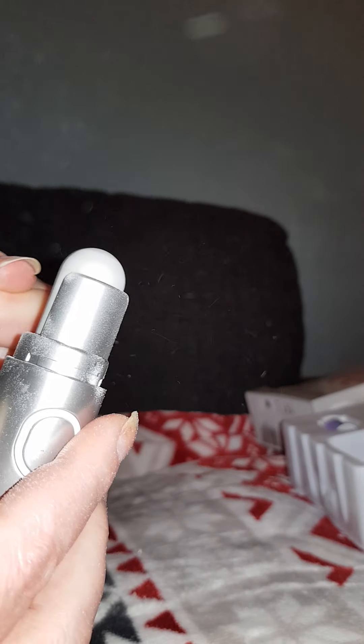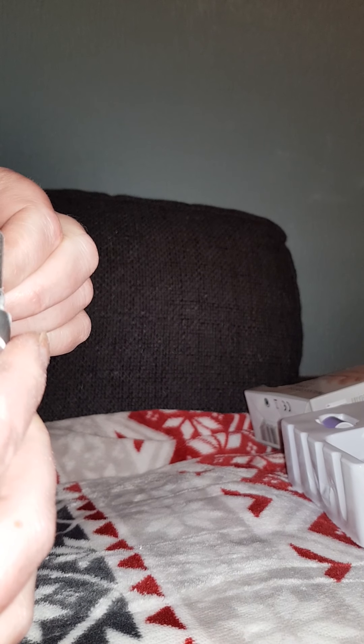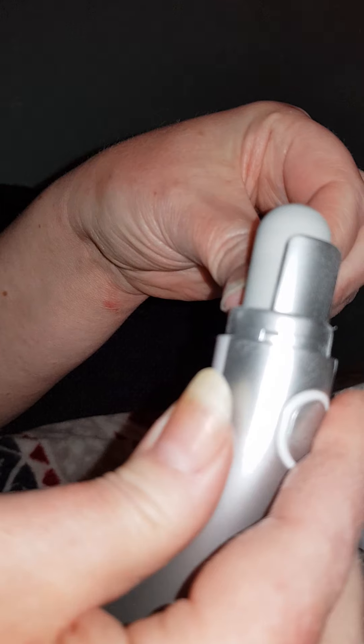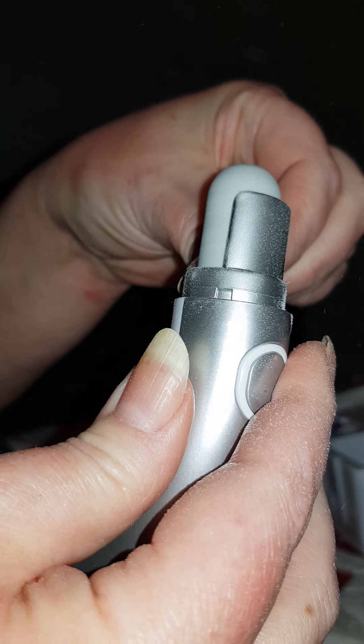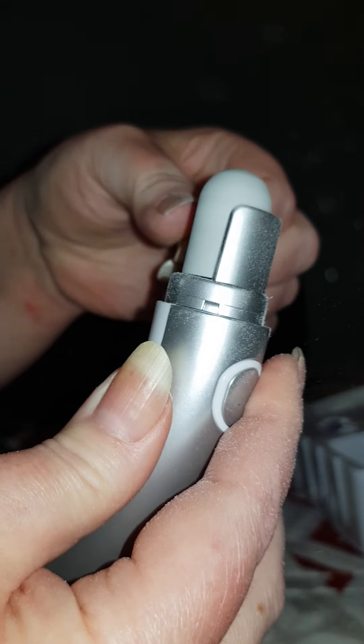Instead of sitting with a nail file, this is perfect. But I do see we need to be a little bit careful, so you don't take off too much — because it's actually very good.